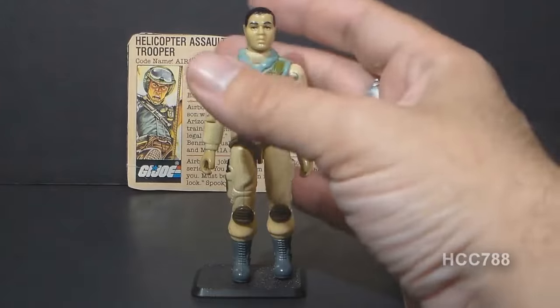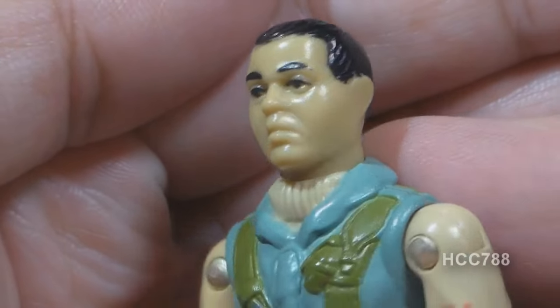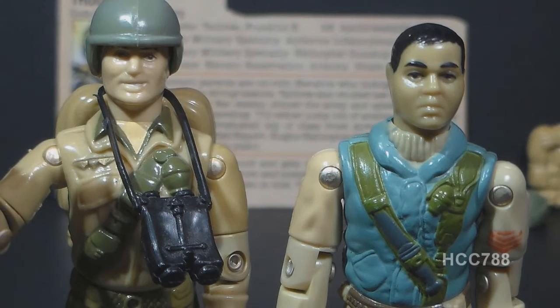Let's take a look at the sculpted design and color of Airborne, starting with his head. His head has a fairly plain head sculpt with short black hair. His skin tone is slightly darker than that of Caucasian G.I. Joe action figures, which I think is intended to reflect his Native American heritage. The coloring is a little bit odd though — it is darker, but it looks like kind of an olive tone. On his chest, Airborne has a light blue vest.